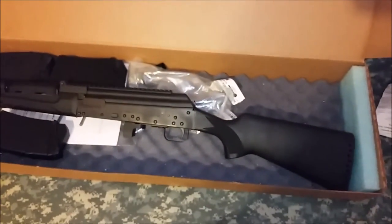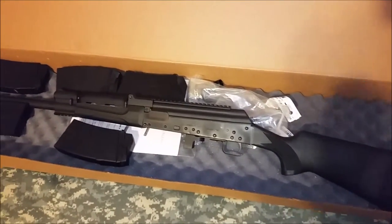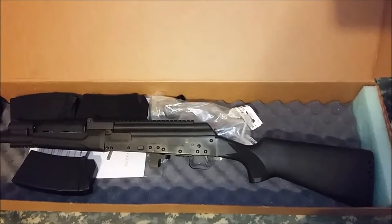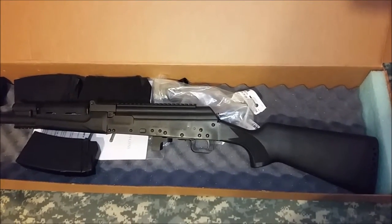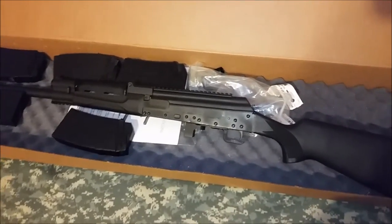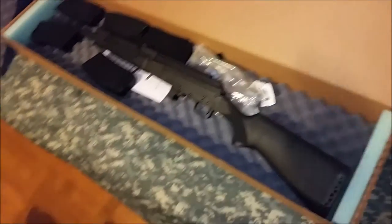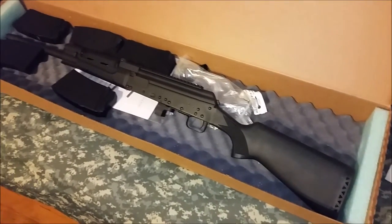There's the serial number. Basically, it's a Chinese version of the Saiga 12 — almost. And as of this video, because of kind of like an embargo or something, we can't import Saiga rifles into the United States anymore. So the only option to buy a brand new one is to buy one of these guys, I think.